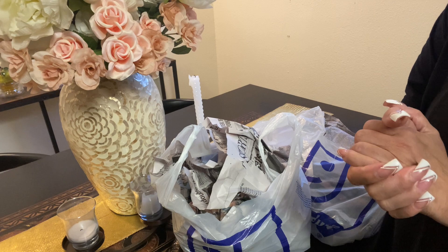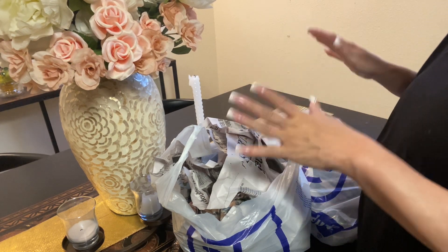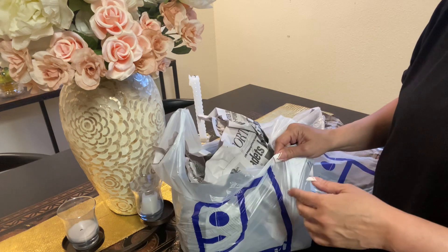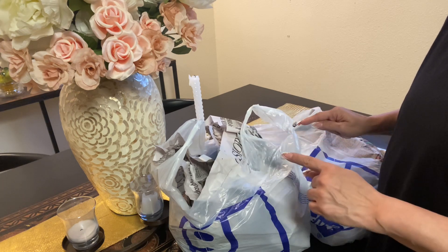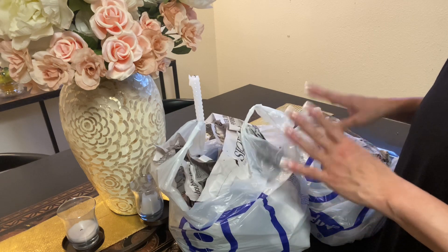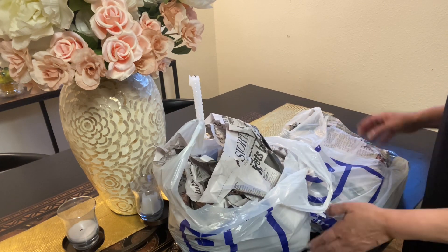Hi everyone, welcome to the Grace Life DIY Home Decor. I have a thrift haul for you from Goodwill. This is part of a collaboration — this is part two. The first part was the shop-with-me, and this part is the haul. I decided to separate them because I think I bought quite a bit. Let's start!